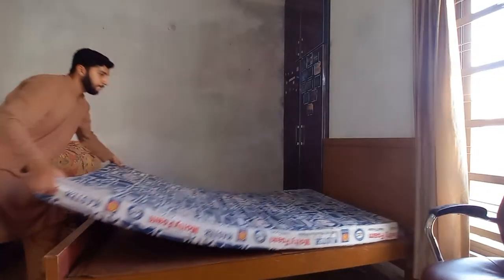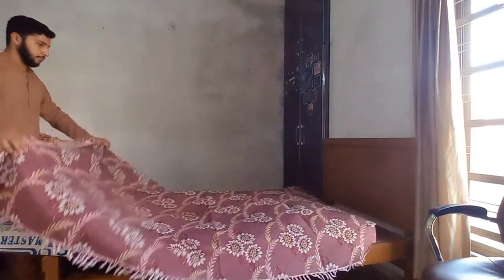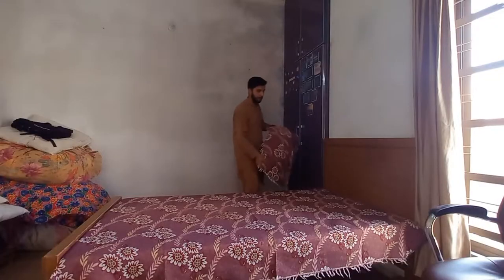The table is set. Let's go to the next segment. Segment 2 of the room cleaning process is done. This work is done — sheets and cushions are set. The table is also done.